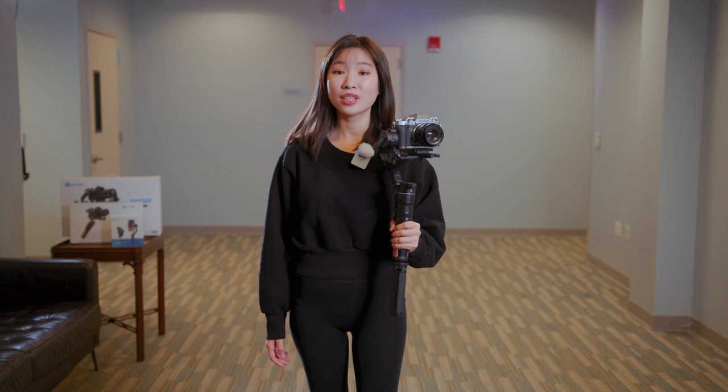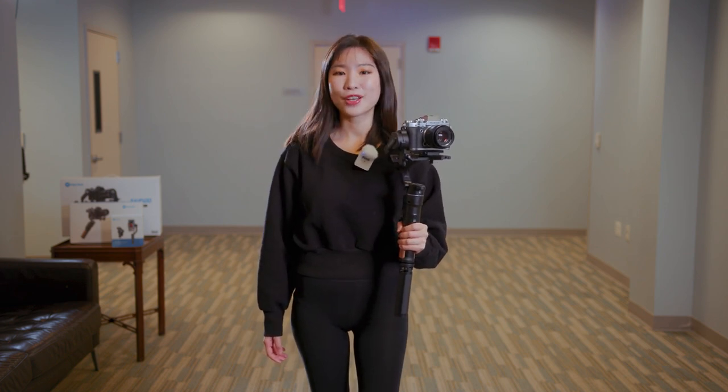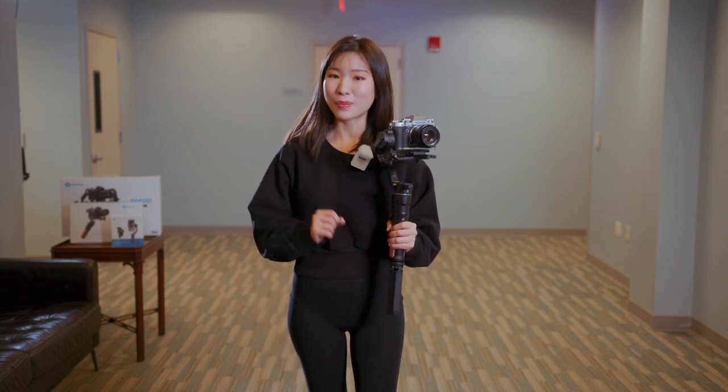Hello, this is Yoyo. From this lesson, I will demonstrate basic gimbal operation techniques and talk about how to use them. Before we jump to our first move, we need to know how to walk with a gimbal.